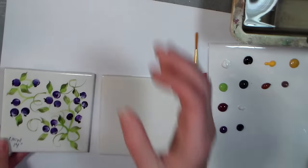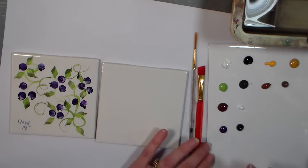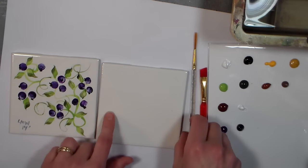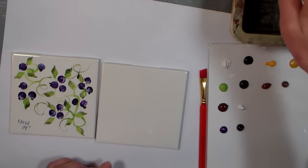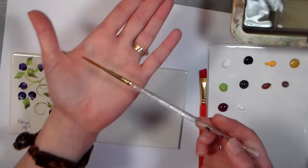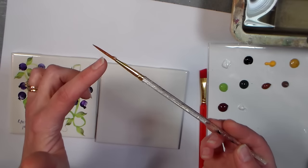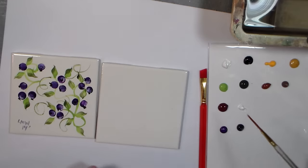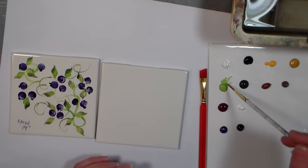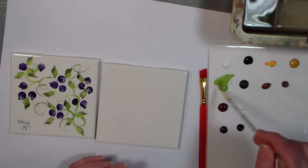I was doing this project with children last night at my free library crafts class, so I know you can do this, and you can share this project with your children too. So the first thing we're going to do is paint the blueberries. Take a skinny liner brush — it's got nice long bristles, which are for carrying a lot of paint. You don't want your paint going beyond halfway up the bristles. Once the paint gets into that metal part, it can damage your brush and make your bristles splay apart and be difficult to control.